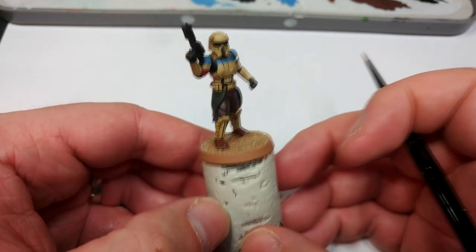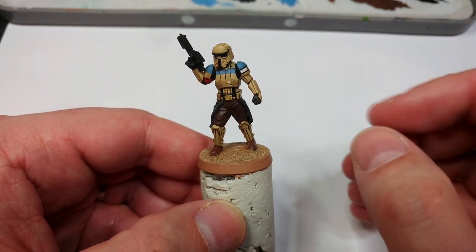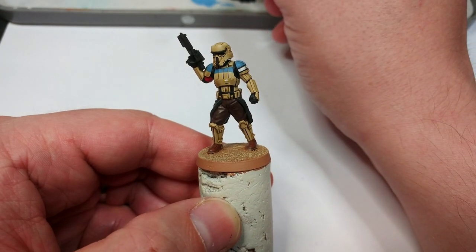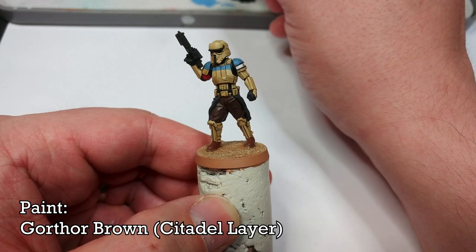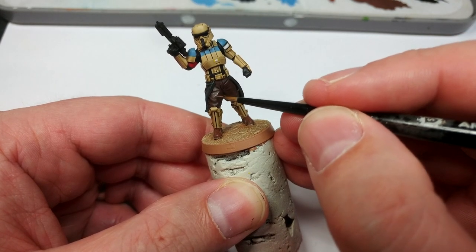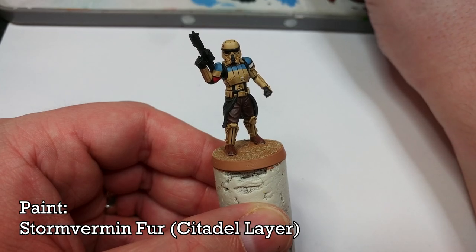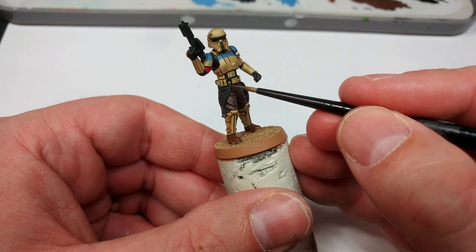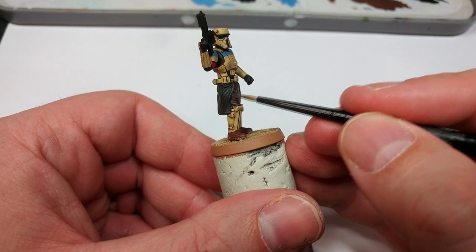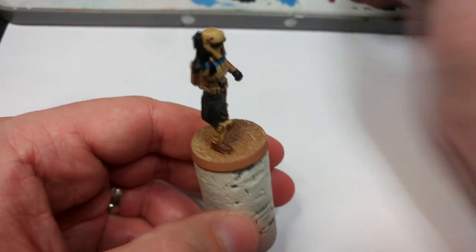You can go ahead and do the same with Ushabti Bone all over the armor, but I'd probably recommend skipping that — the way these guys look is that the markings are painted over armor that appears cast in that bone color, so save yourself the effort. Moving on with Gorthor Brown, I'm just picking a few of the creases on the trousers to accentuate the folds. Then I'm using Stormvermin Fur to do the same thing on the black cloth — you could also use Dawnstone, but Stormvermin Fur has a slightly natural warmth that I think will look better on this cloth.